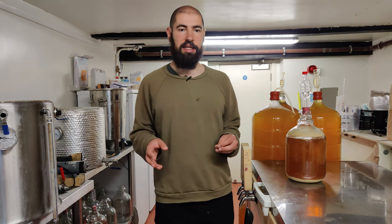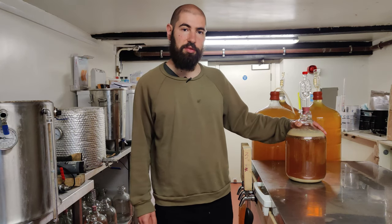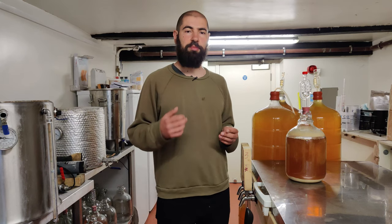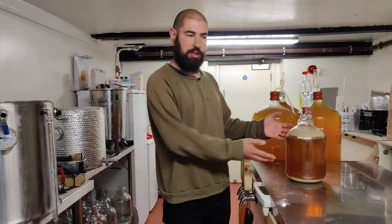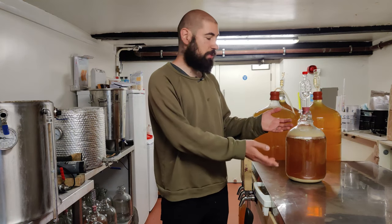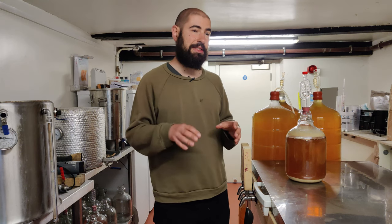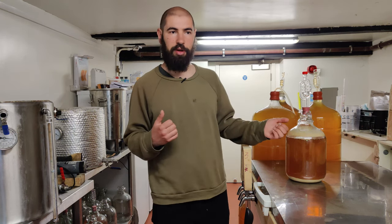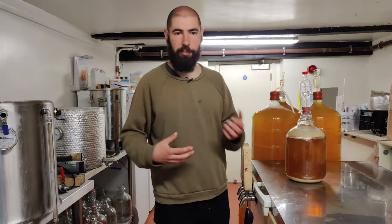The beer that I'm kegging today is about 4-5 litres of some leftover wort. I'd really recommend doing this: when you make a batch of beer, make an extra 4-5 litres of wort and put it into one of these small demijohns. That way you can experiment with different yeasts, dry hopping, or adding adjuncts after the boil, without putting a whole batch towards something where you're not sure how it will come out.